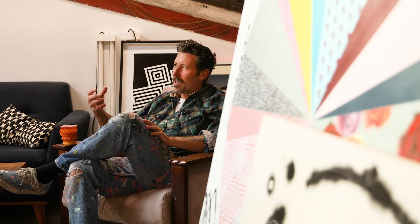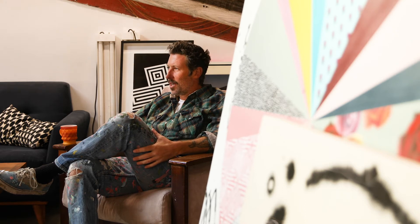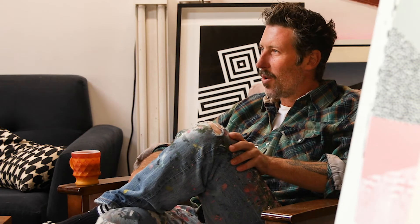I thought it'd be cool to have the actual can — the silver, the aluminum — coming through, which creates another layer. A lot of my work is pretty layered. I think that represents my work.